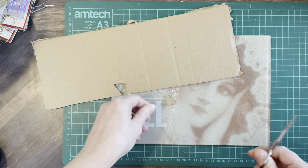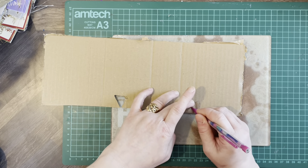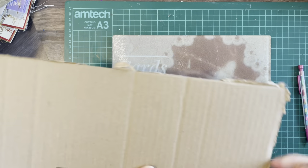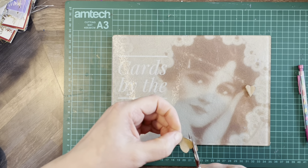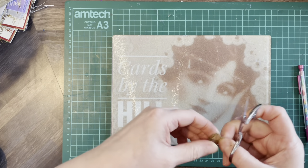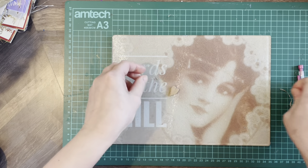So I'm going to cut another one, using this one as a template. Doesn't have to be perfect. These have got to be stuck together to make it thicker, so this is when you need to trim up any overhanging edges, like that.